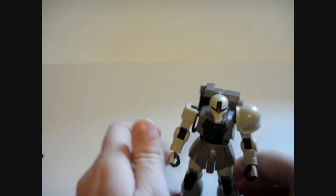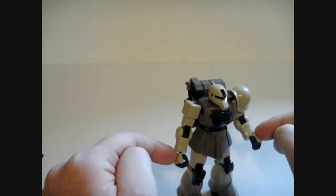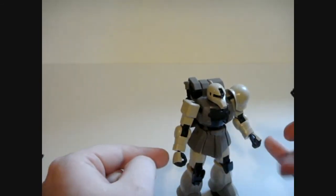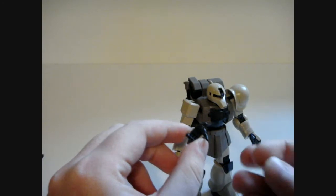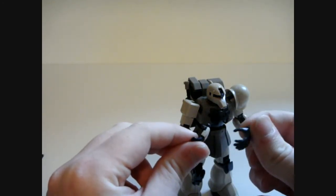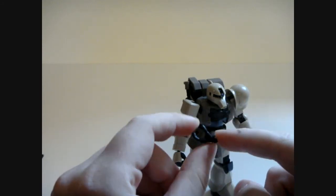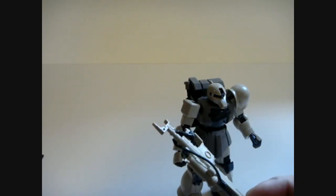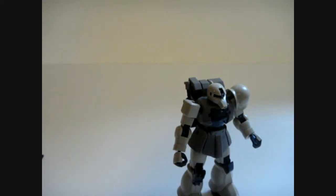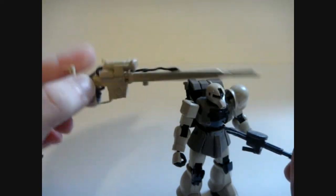I did mention some of the similarities with this kit and the original Zaku-1. In terms of hands, you have two open fists on the kit, and an open palm — that one serves a different kind of purpose and is kind of differently shaped. This being the Zaku-1 open palm that comes on the original, except you don't get a hand cover for it — it's just not included. So you have this open palm and a trigger finger hand that I have attached to the rifle. As well as one more accessory: the Zaku-1 machine gun. You can use that if you like, but I don't think it looks nearly as awesome as the sniper rifle.